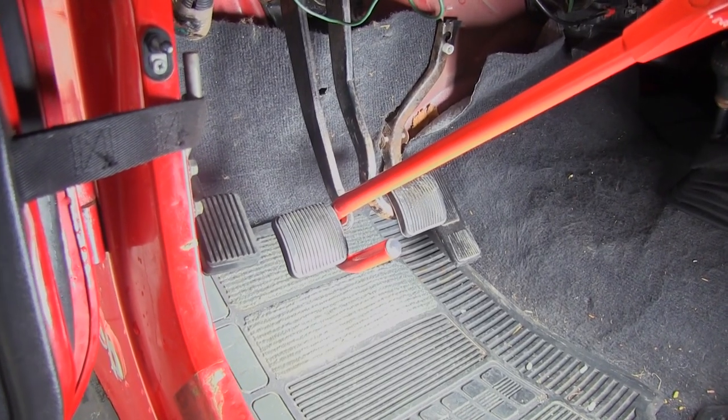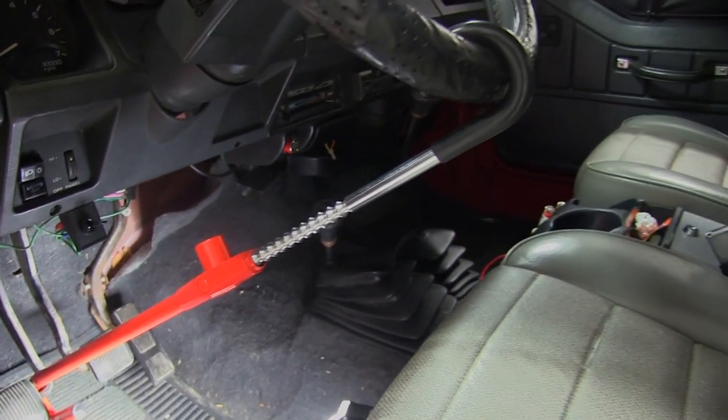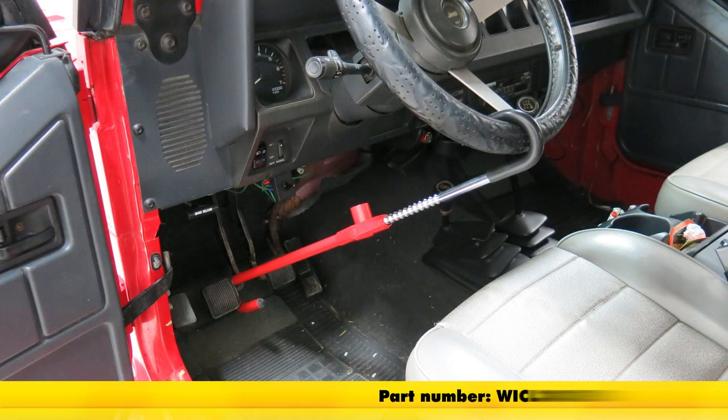The steering wheel hook is an inch and eleven-sixteenths wide, so you'll have a nice wide hook there as well. It's going to extend from twenty-two and a half inches all the way up to thirty inches from the arm of the pedal to the bottom of the steering wheel, so just keep that in mind and make sure it's going to work for you. Overall when it's collapsed it's just twenty-two and five-sixteenths of an inch. That will complete today's look at the Club Pedal to Wheel Vehicle Lock, part number WICL303RED.